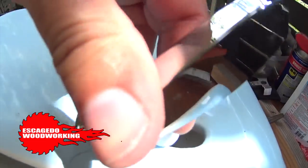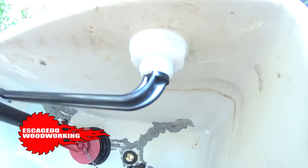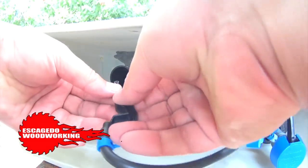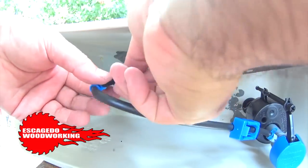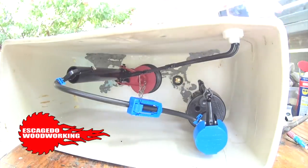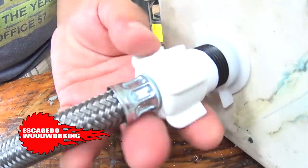Insert the new flush lever rod and reverse-screw the lock nut. Connect the refill tube to the fill valve and clip the other end inside the flush valve. Also connect the chain from the flapper to the flush rod. Add some Teflon tape to the threaded flush valve, then screw in the water line.